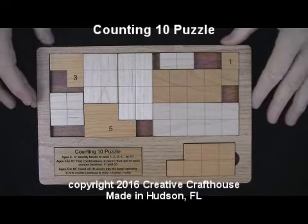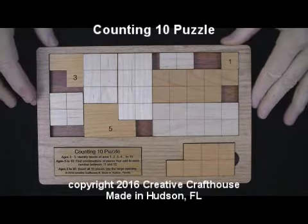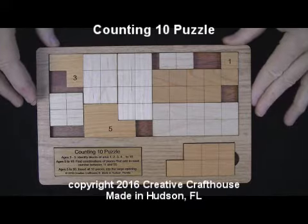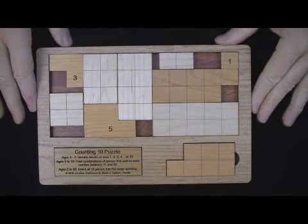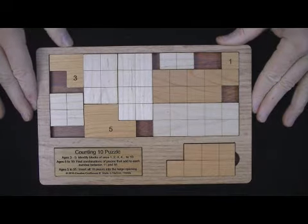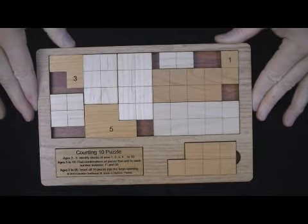Folks, Dave at Creative Craft House here to show you a puzzle whose basis was suggested by a Montessori group. I tried to take it a little further and turn it into something that really offered both learning opportunities and challenges for nearly every age.